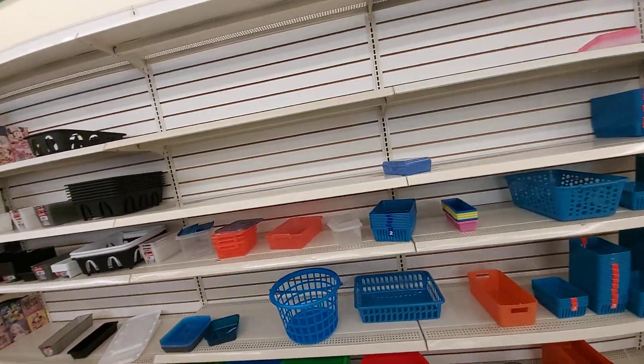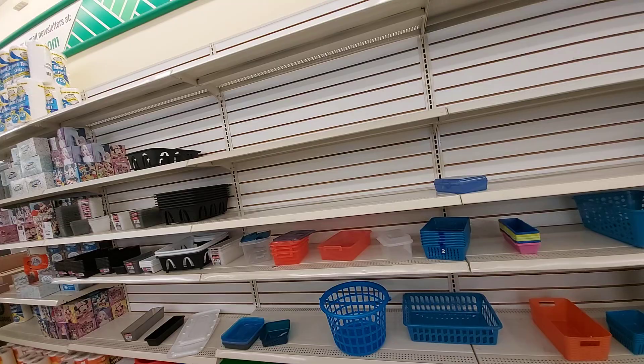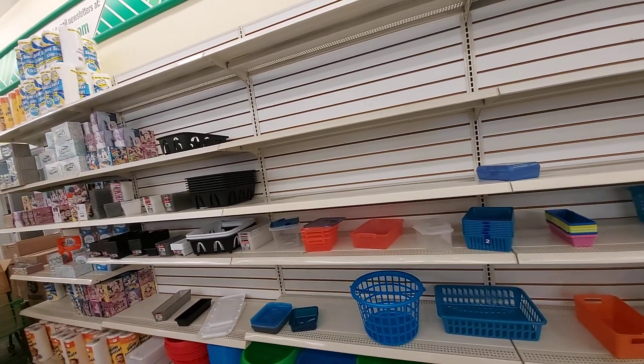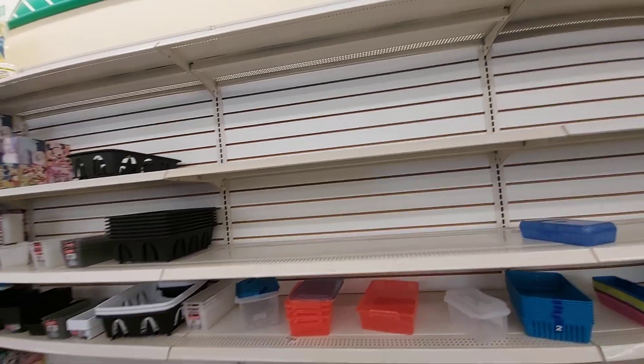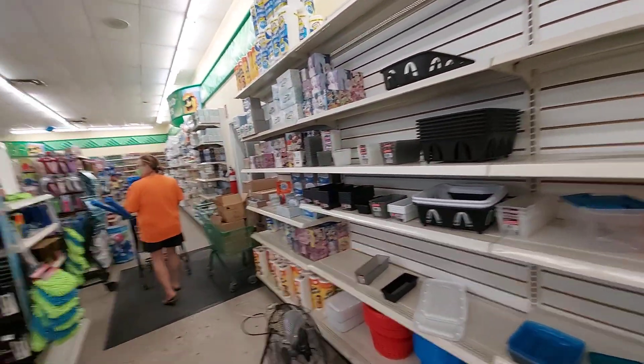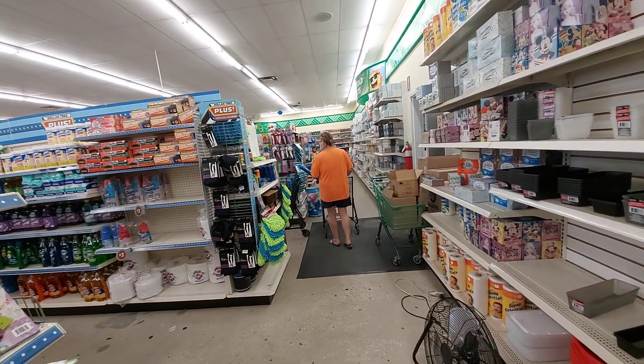All right everybody, we are in a Dollar Tree — it's no longer everything is a dollar. We're going to kind of just show y'all around because this store is usually packed to the hilt.